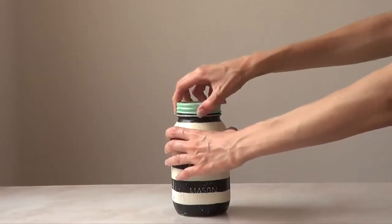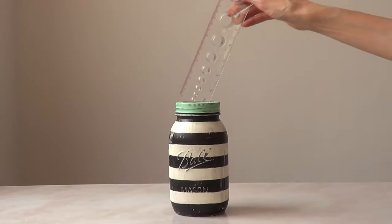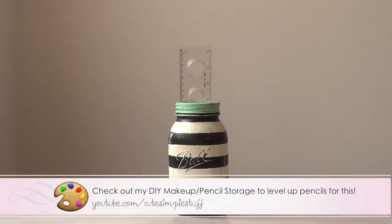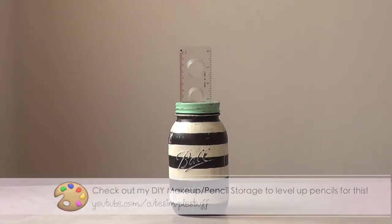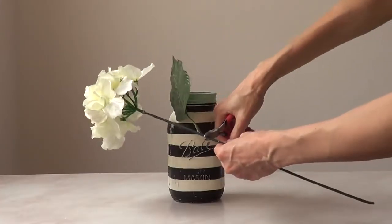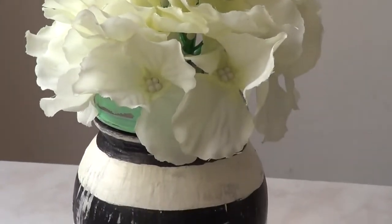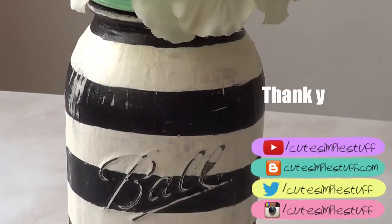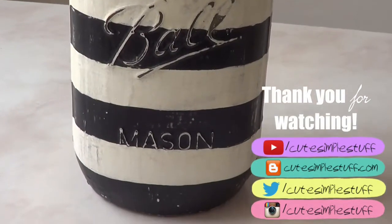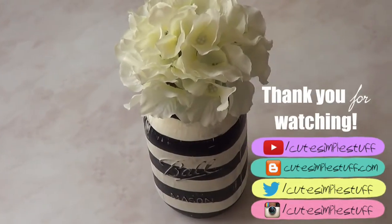I just wanted to share this project — I love stripes, I love vintage stuff, and I love mason jars, so combine those three and I think it's a really cute project. You can use it for pencils, school or work stuff, kitchen stuff, even makeup, or as I did, just use it as a floral vase. If you liked it, give me a thumbs up, subscribe, share it, check out my blog, and hashtag me if you try it. Take care, bye guys!